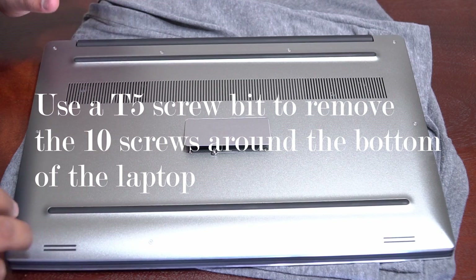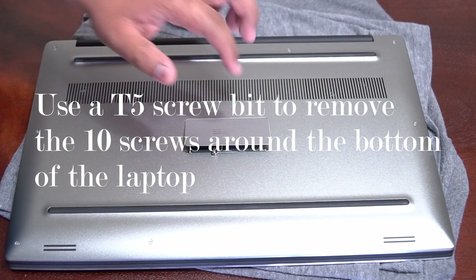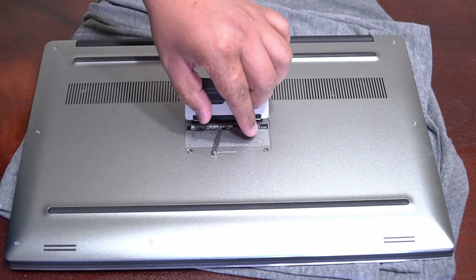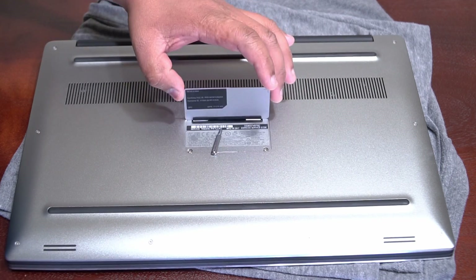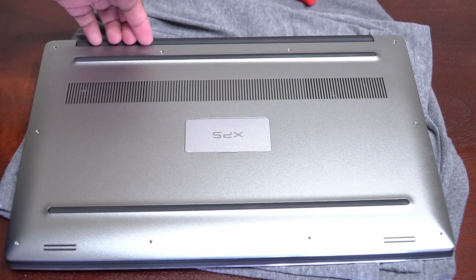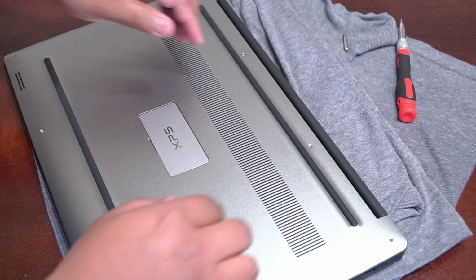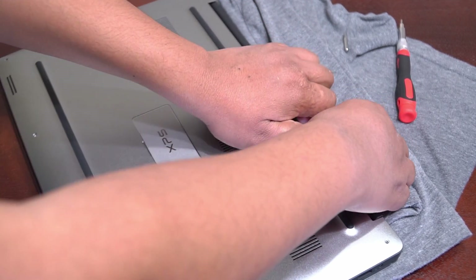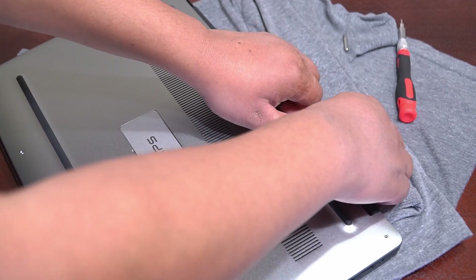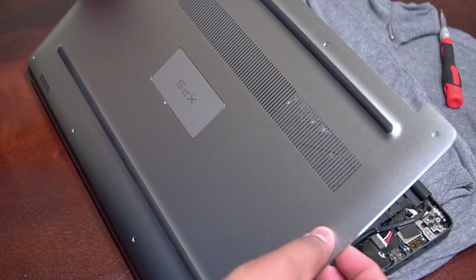Removing the bottom portion of the laptop is super easy. You just remove the screws around the laptop. There are also two Phillips screws found underneath this little XPS aluminum cover. I like to start from the back, and what I found is you don't need a credit card — you can just use your nails from the back and carefully lift up, and it comes undone.